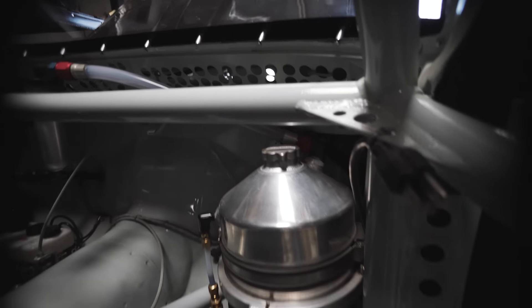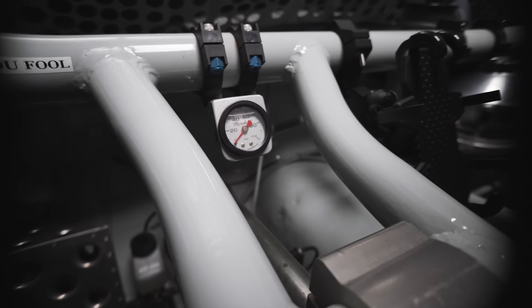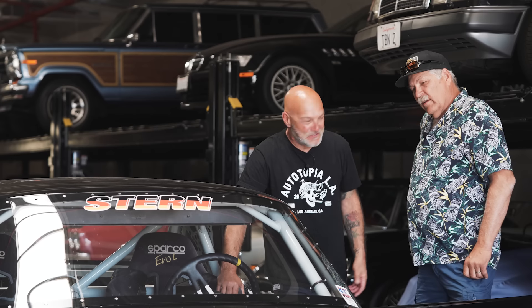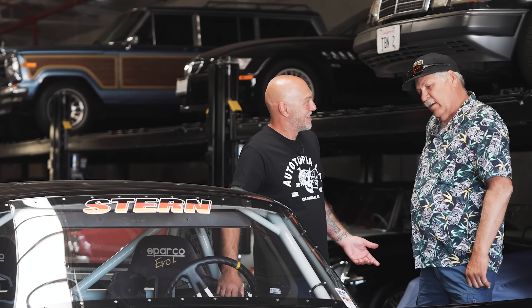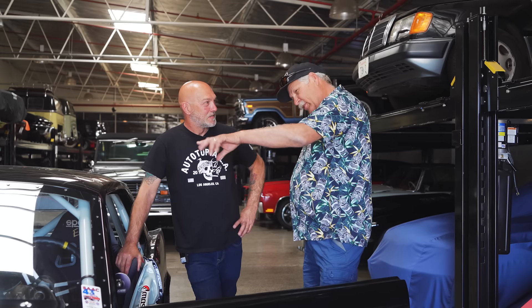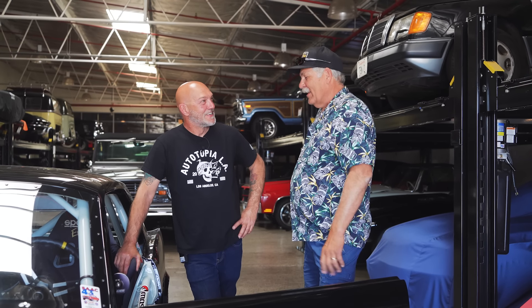I don't have any gauges except for idiot lights. The one gauge I see? Oil pressure — I put that in afterwards. No tach? No — because you know the sound of the car. There's a little digital thing I can look at in the corner of my eye to see RPM, but the less I know the better.